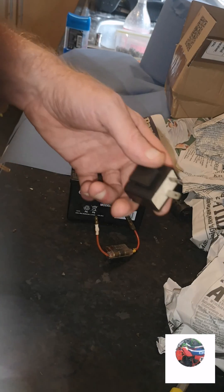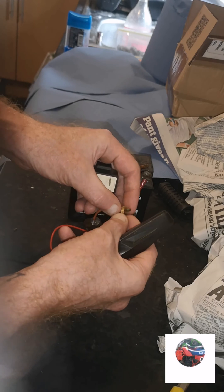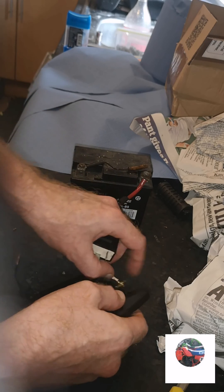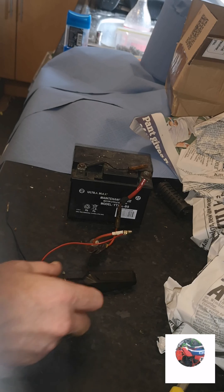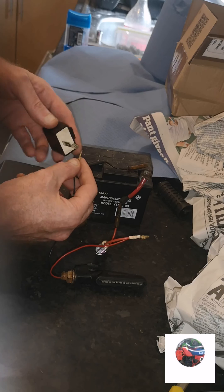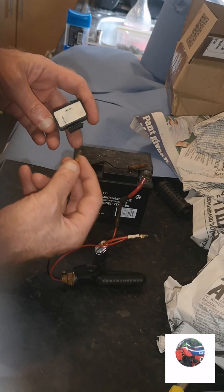So you get your indicator flasher unit, and try to get that to stay on there. Just put the red onto there — make sure it's on tight enough. Then you get this black wire, put it onto the earth, and touch the flasher unit onto the earth. And it flashes — that means the flasher unit is working.